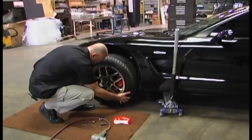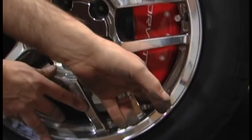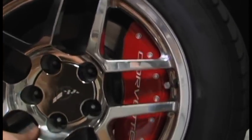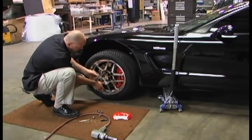Now we simply reinstall the wheel. You want to look for clearance here and clearance here. This is a 17 inch wheel and we've got a good quarter inch of clearance on here. So that looks good.